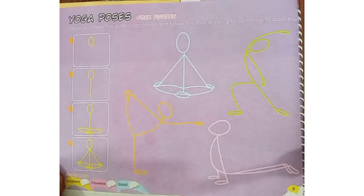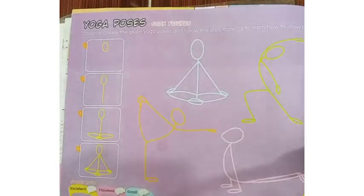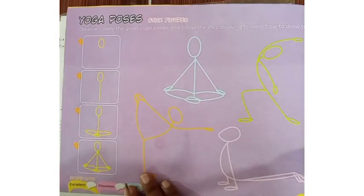Good morning children. Today I am going to tell you about the new drawing. It says stick figures. It's given here the yoga poses.